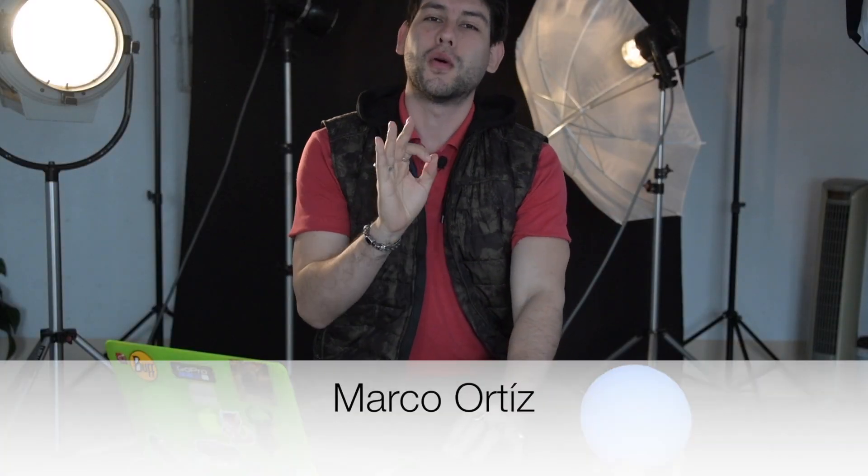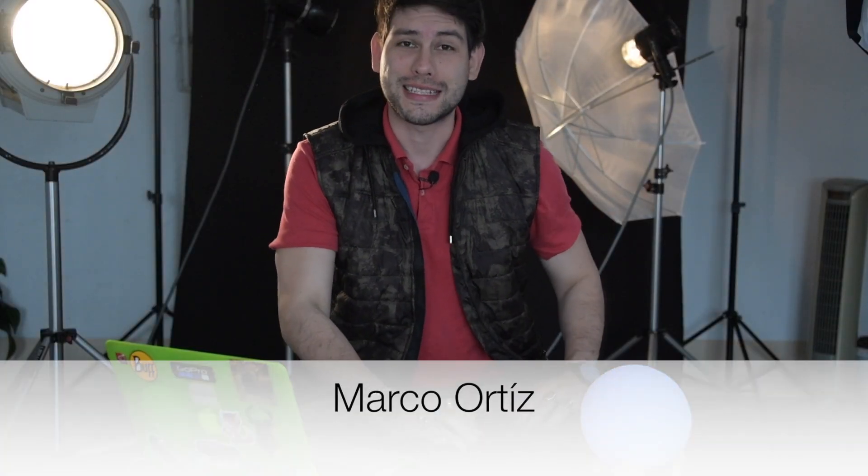Mi nombre es Marco Ortiz. Soy fotógrafo de viajes y naturaleza y el día de hoy les voy a platicar un poco sobre mi experiencia con el DJI Mavic Air 2.